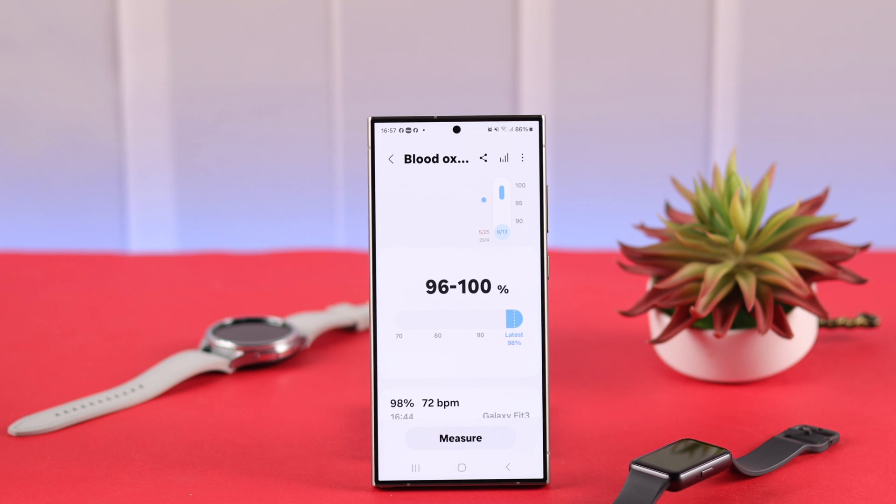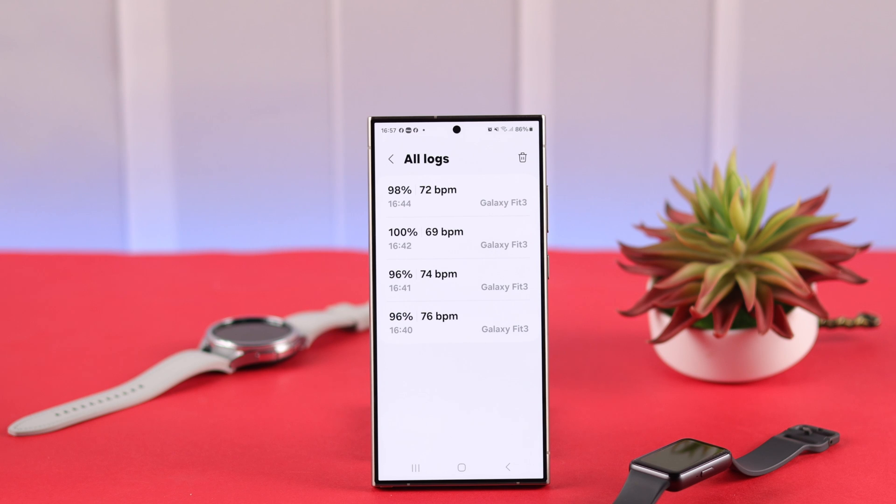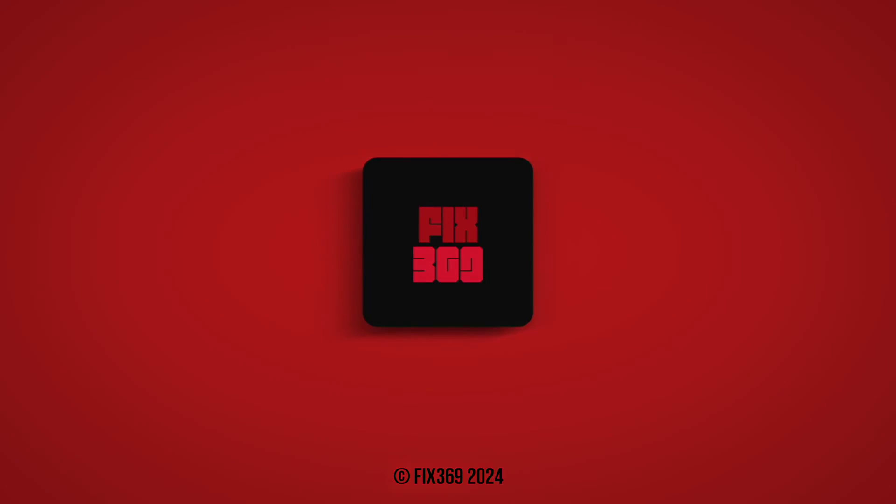You'll be able to check it when you wake up. That's how you can measure your blood oxygen level using the Galaxy Fit 3. Don't forget to give us a thumbs up, subscribe, and most importantly, stay healthy.